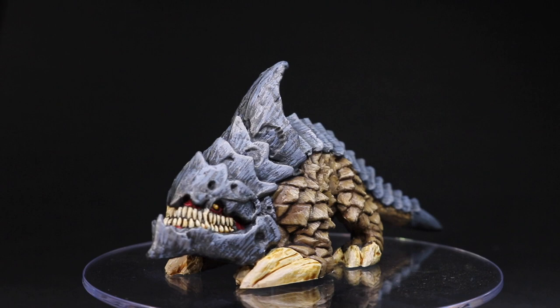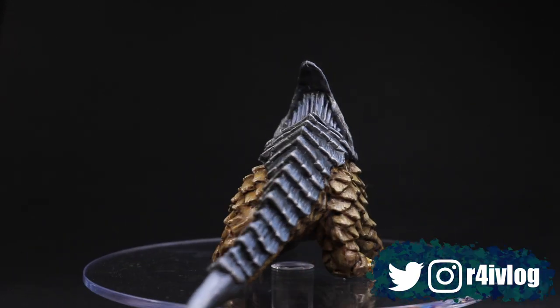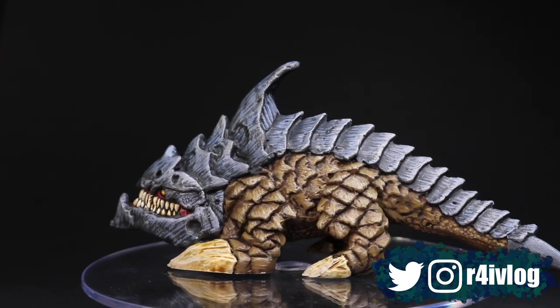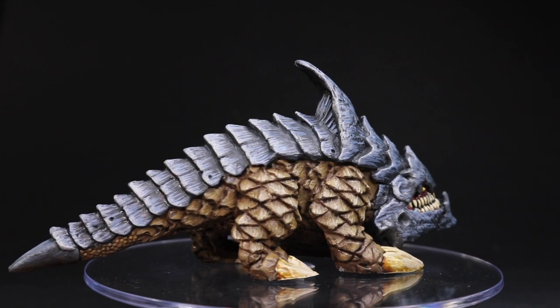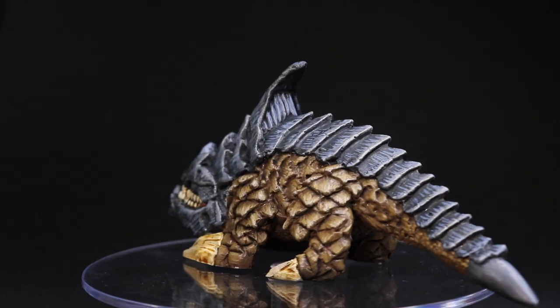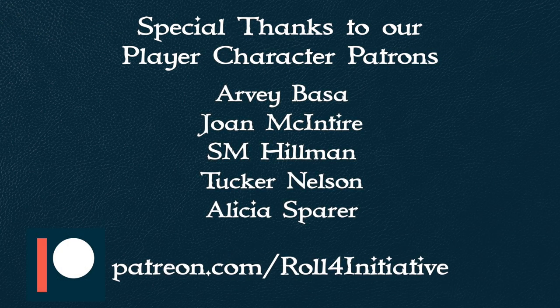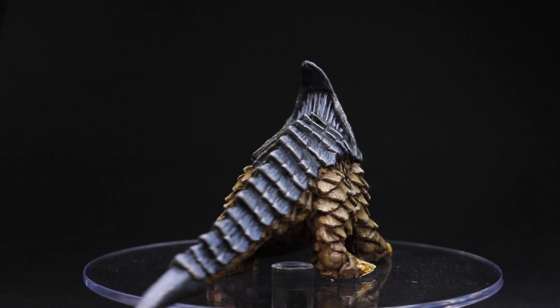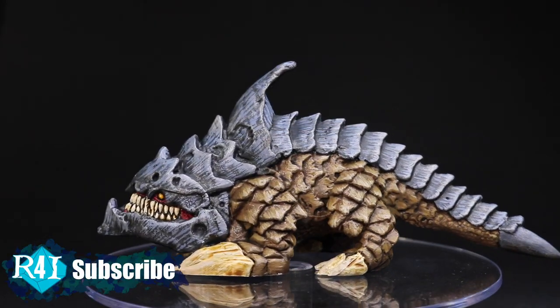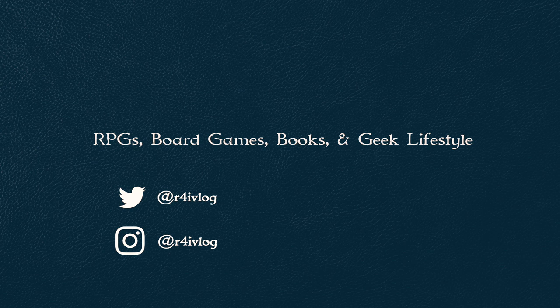So there we have the finished miniature. I really liked how this turned out — I think it's going to look great on the table. You could add a base to it, but this one actually sits very well on its own, though bases can help give players an idea of size. Big thanks to our patrons, especially Joan. If you want to support the channel, head over to our Patreon. This is the Burrowing Horror from Reaper's Bones line — hope you enjoyed the video, give it a like, subscribe, and we'll see you next time on Roll for Initiative!